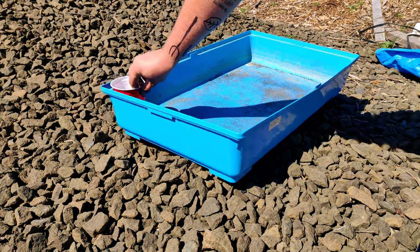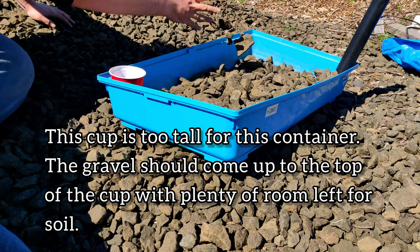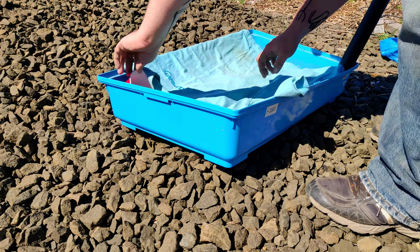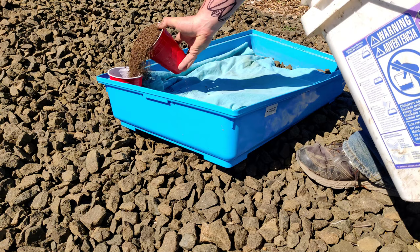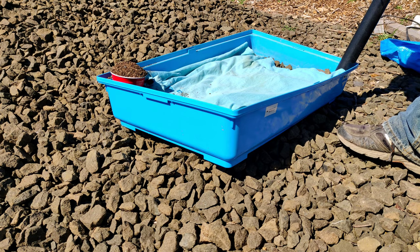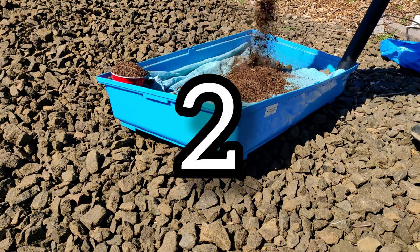To construct the self-watering planter, place your cup with slits in one corner of the container and place your pipe in the opposite corner. Start adding your gravel or other drainage material up to the level of the cup. On top of the gravel, add your old t-shirt, burlap, or whatever barrier you're using. Be sure to snug it in around the cup and the pipe as well as you can — perfection isn't important, just make sure most of the soil isn't going to fall down into the gravel. Then fill up the cup with your compost or potting soil and add another layer, maybe an inch or so, into the planter to cover up the barrier.